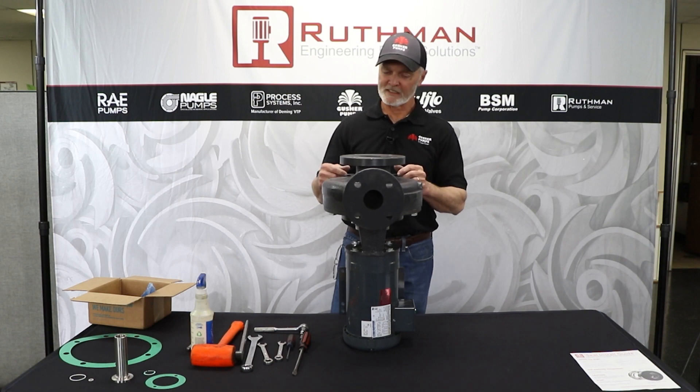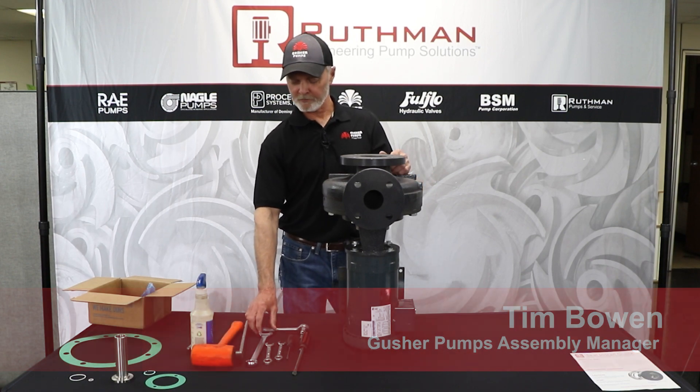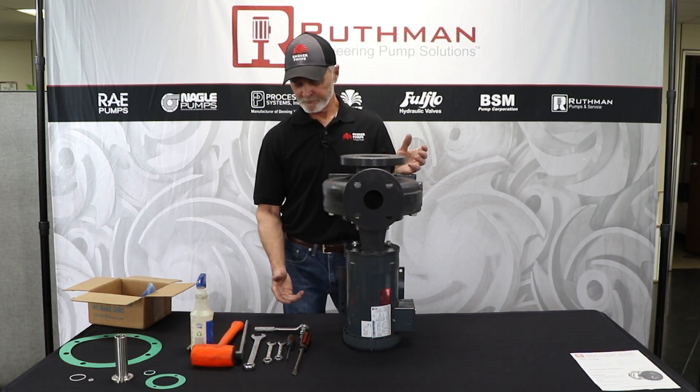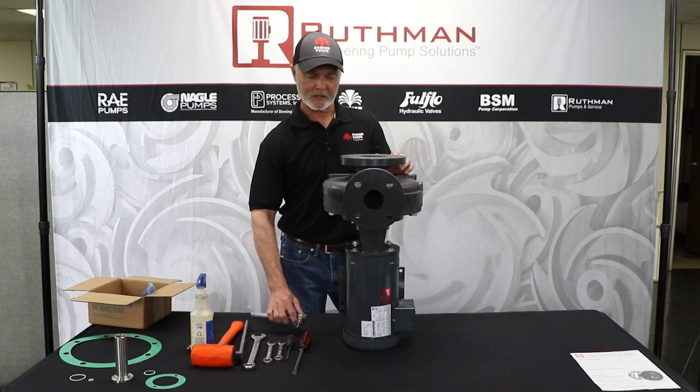Today we're going to replace the seal in a GUSHER 7500 close-couple pump. There are a few tools you'll need: a 15/16ths, a half-inch, a 9/16ths, probably a screwdriver and a mallet, and an Allen wrench so you can get the impeller off.